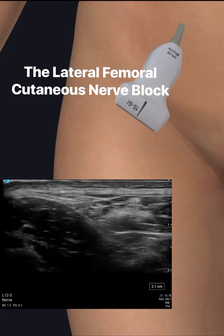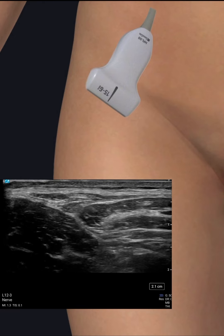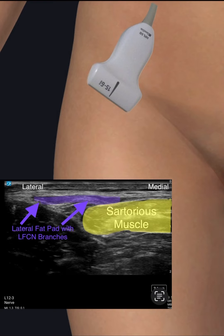The lateral femoral cutaneous nerve blocked by PNB school. The patient is scanned medial to lateral just distal to the femoral crease. The lateral femoral cutaneous nerve is identified lateral to the sartorius muscle at a depth of less than 1 cm, and may be branched at this level.